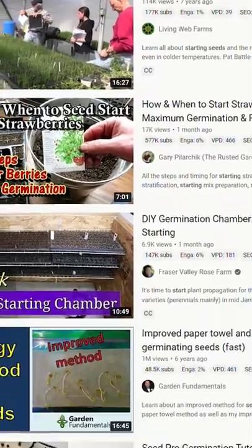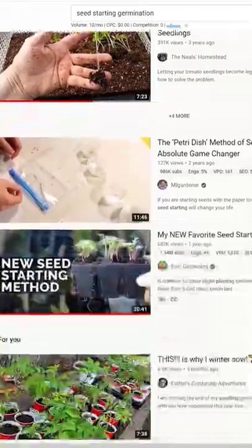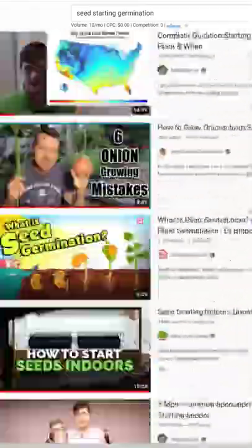It's still winter. A few things are still growing and actually doing pretty good. And right now is when all those seed starting videos and tutorials for your summer favorite crops start popping up everywhere.